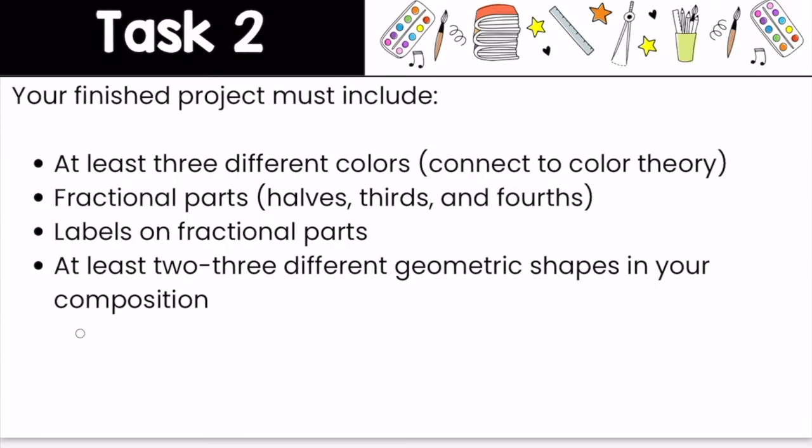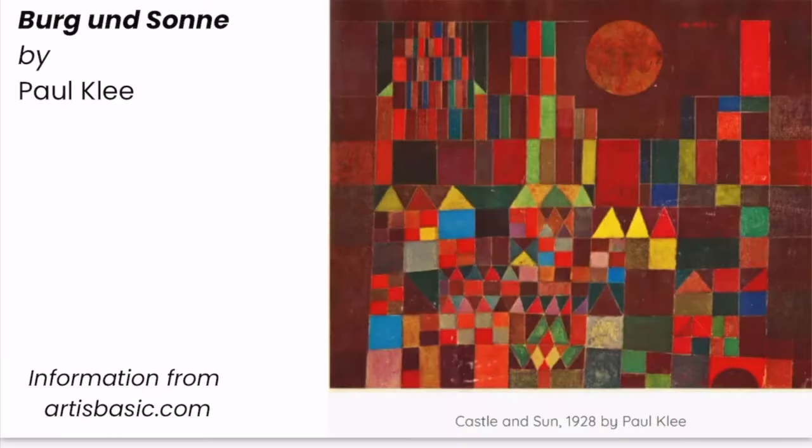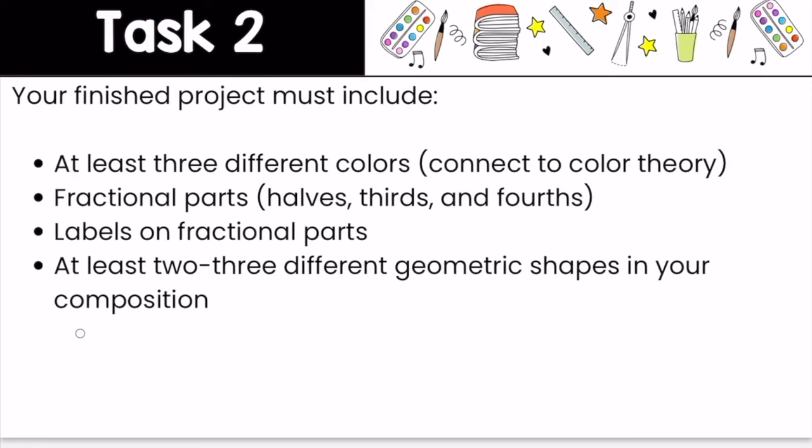Now you will create your own castle or cityscape using fractional parts — halves, thirds, and fourths. While Paul Klee used paint to create his masterpiece, you will use pieces of paper to create a collage. A collage is a work of art where various materials such as bits of paper, fabric, photographs, and found objects are arranged and glued to a flat surface. Your finished project must include at least three different colors connected to color theory, fractional parts such as halves, thirds, and fourths — and your fractional parts must be labeled. You must also use at least two to three different geometric shapes in your composition. Take a look at Paul Klee's art to get some inspiration, but remember to be creative and create your own type of picture using fractional parts. Press pause, and when you have completed your collage, press play.